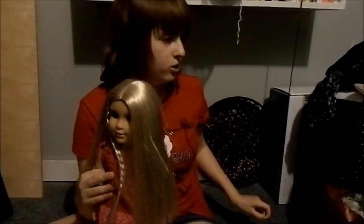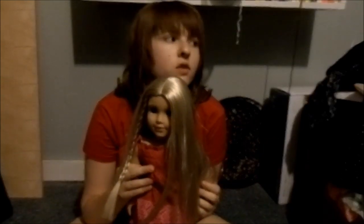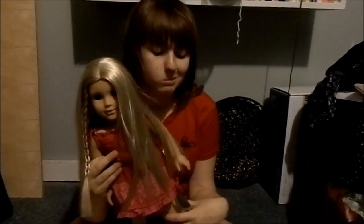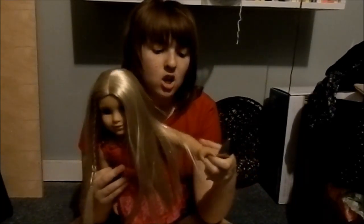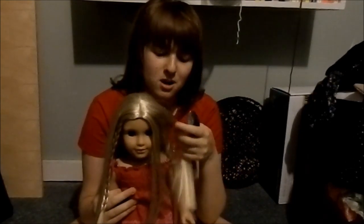My hair was doing exactly what I didn't want it to do during that entire intro — splitting down the center and everything. So we're gonna use a spoon to rip off her wig. I've done this plenty of times before. I don't use nail polish remover because I don't have a non-acetone nail polish remover, and normal nail polish remover will damage her vinyl. That's not what I want to do — I don't want to damage my doll just trying to take off her wig.